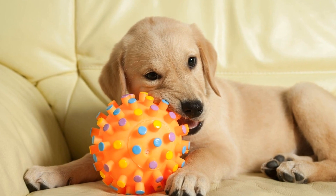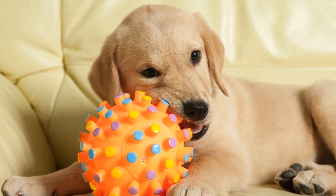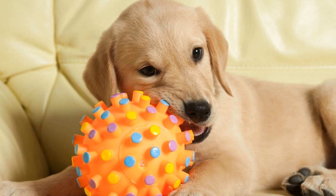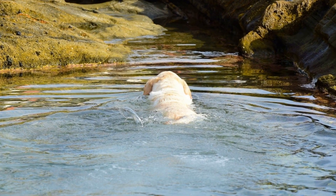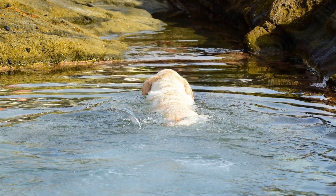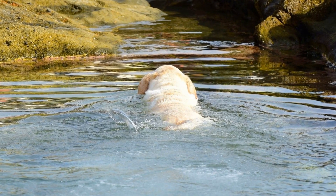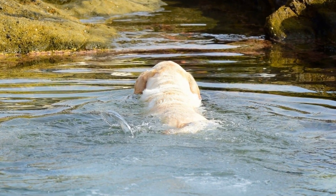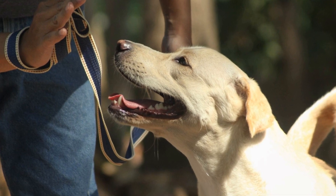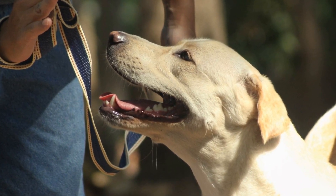Moving on to the Labrador breed standards set by the LRC, they are similar to those of the AKC but with some additional emphasis on the breed's working ability. Labrador Retrievers are well-known for their retrieving skills, and the LRC emphasizes that the breed should possess a strong desire to retrieve and a soft mouth for carrying game without damaging it. Additionally, Labradors should have a strong drive to work, be willing to please, and have a stable and friendly temperament.